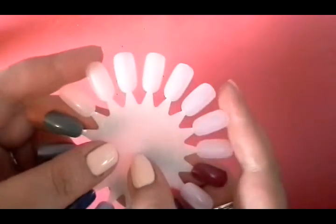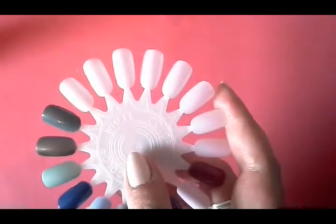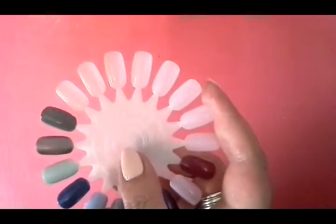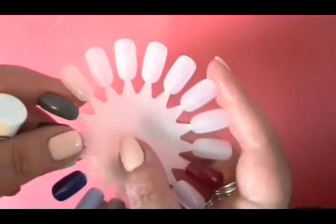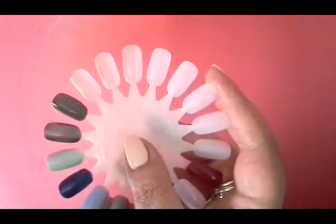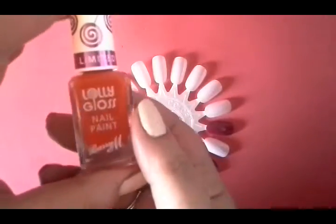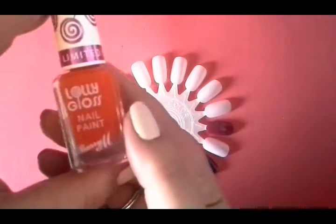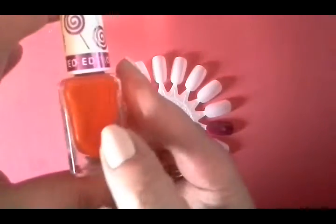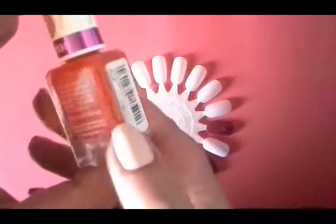Hopefully the light's okay, the focus is okay, and we will see how it goes. I'll show you the most recent Barry M's that I picked up, which is what prompted me to do Part 2. I actually picked these up just yesterday. This is a limited edition and it's Lolly Gloss, which is a very juicy, shiny jelly. So we'll be able to see what this jelly formula is like.